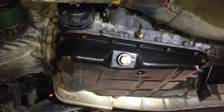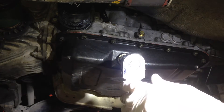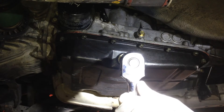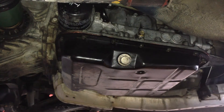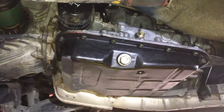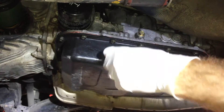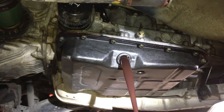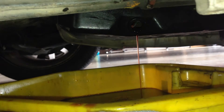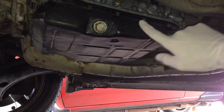So the first order of business will be to drain the transmission fluid. Now these transmissions hold a lot of transmission fluid — around about six or seven liters is going to come out. So make sure you have enough containers ready, because your normal drain pan for the engine is probably not going to be big enough.